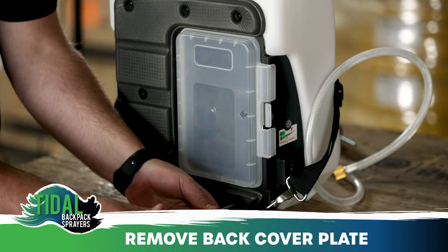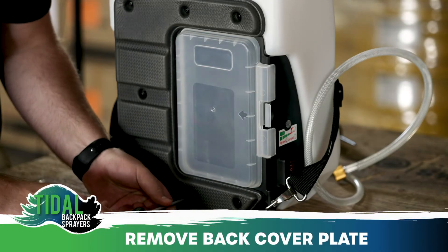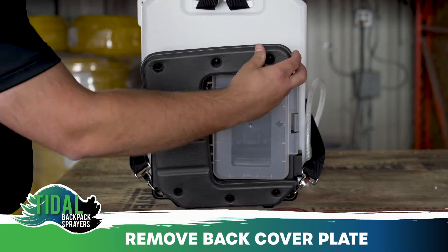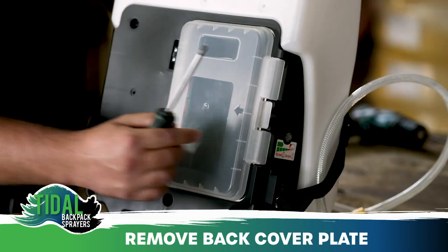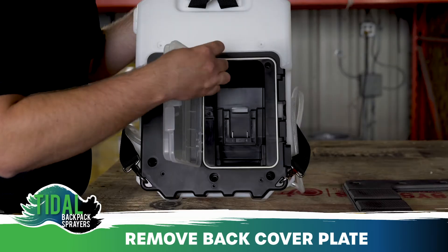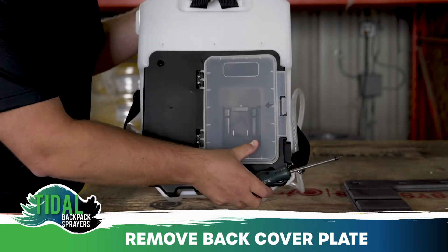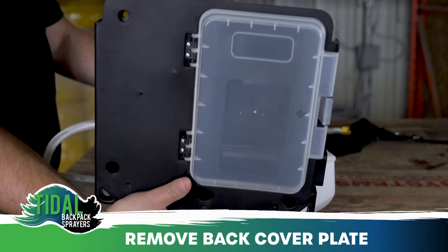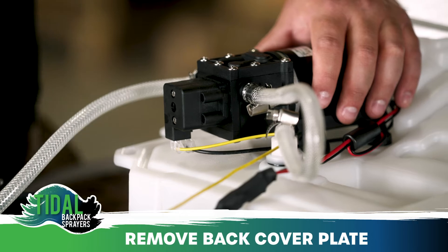Without a battery installed and using a Phillips screwdriver, remove the seven screws that hold the cushion and the six screws that hold the back cover plate to the tank. You may require a flashlight for the deeper recessed screws. Set the cover plate to the side, exposing the pump, electrical, and plumbing.